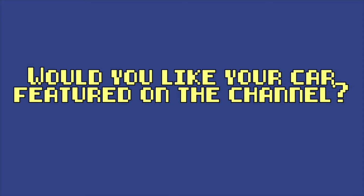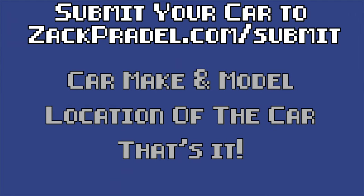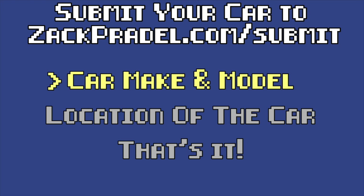I definitely have my work cut out for me today. But if you'd like to submit your own vehicle and have it reviewed here on the channel, you can head on over to my website — zachbridal.com/submit. It's a quick and easy submission form, it takes under a minute to fill out, and I come out to you.